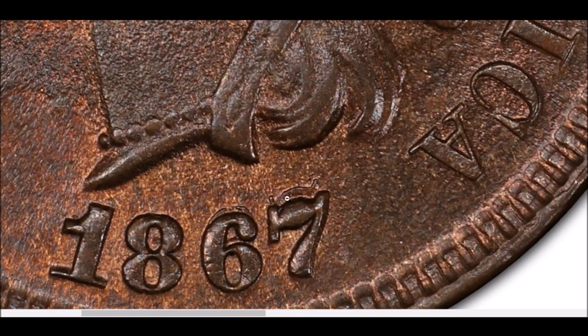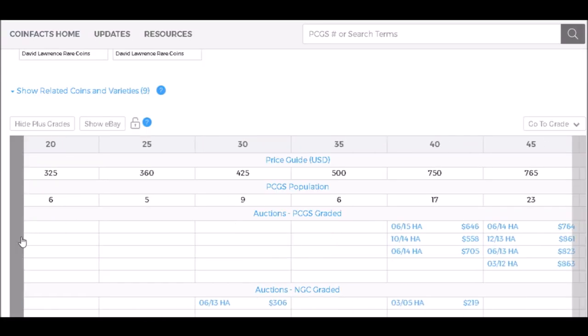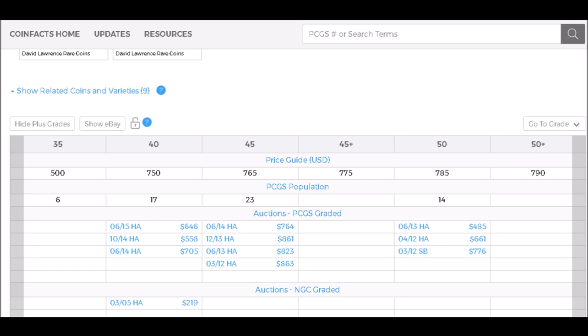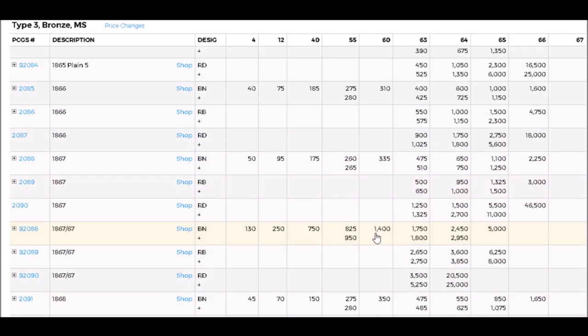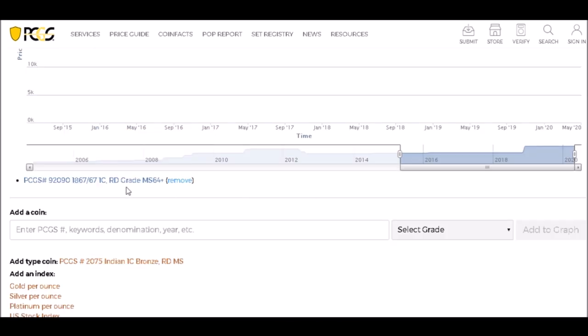That is a very popular and beautiful variety. If you are lucky enough to find one of these gorgeous repunched dates in Fine-12, they start out at around $250. In AU-50 they start trading at around $785, while uncirculated examples start out at around $1,400 and can trade all the way up to $25,000 for a very nice high-grade red example.